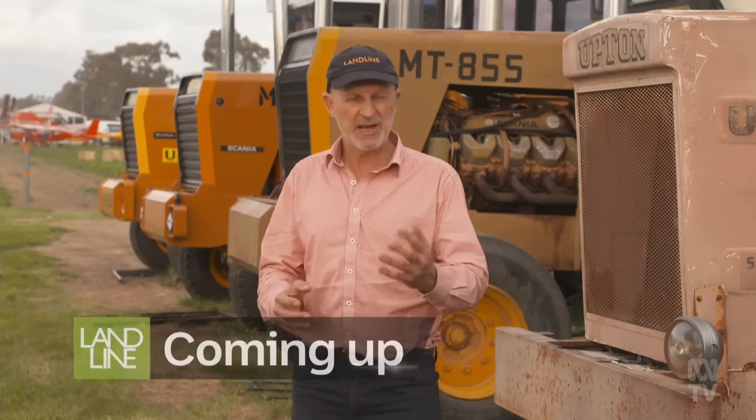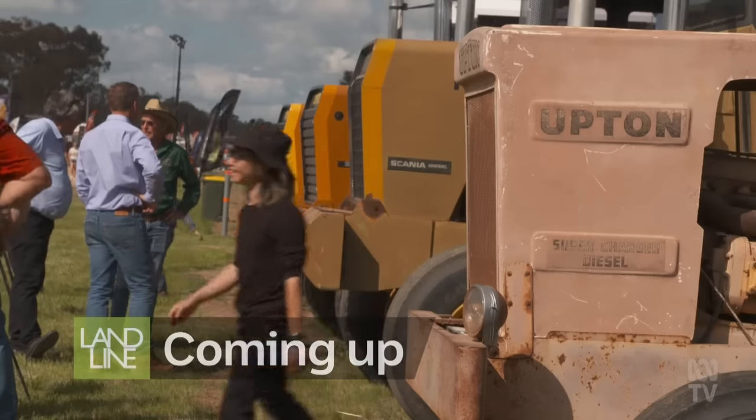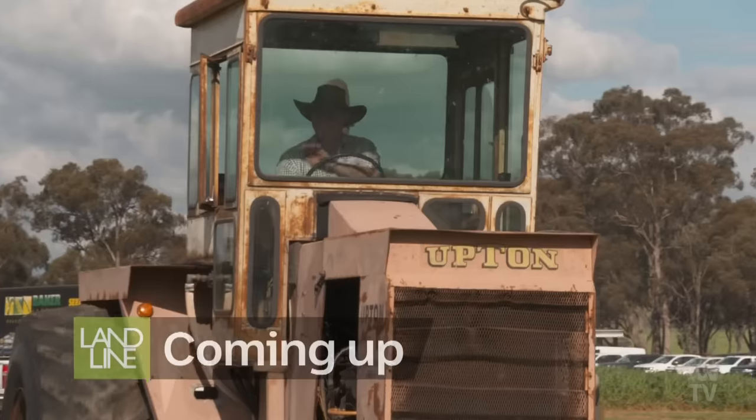Hello, I'm Tim Lee. Still to come on Landline — a treat for tractor lovers — the legendary Upton tractor.